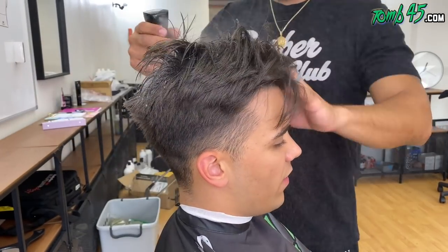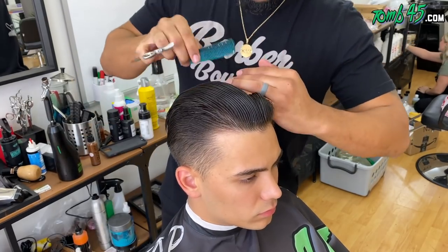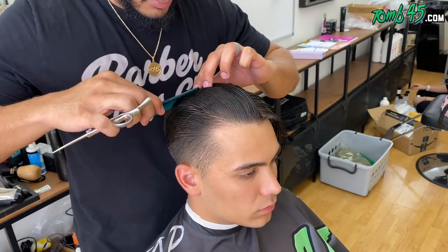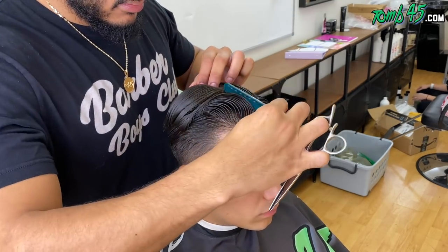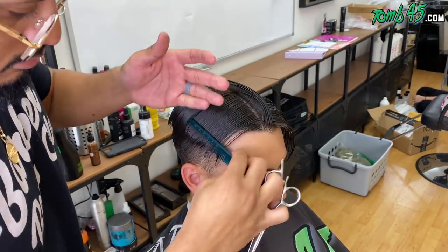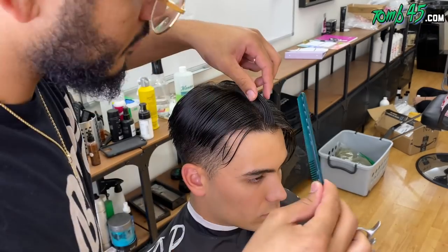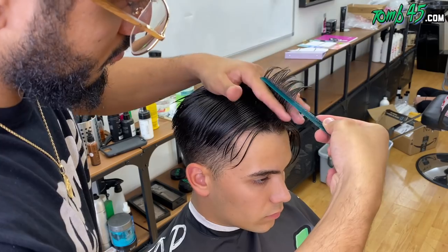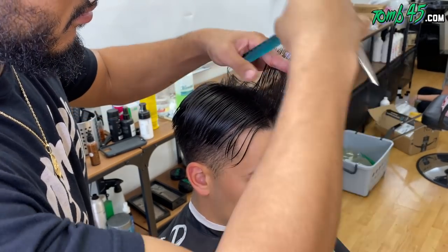Here we are back with another tutorial. You can see the side of his head — he has different hair density, it looks lighter in certain areas and darker in others. His hair was a little intimidating when he first came in, but we're going to attack this the same way we attack every cut: we're going to start with creating our shape, which will determine our length.